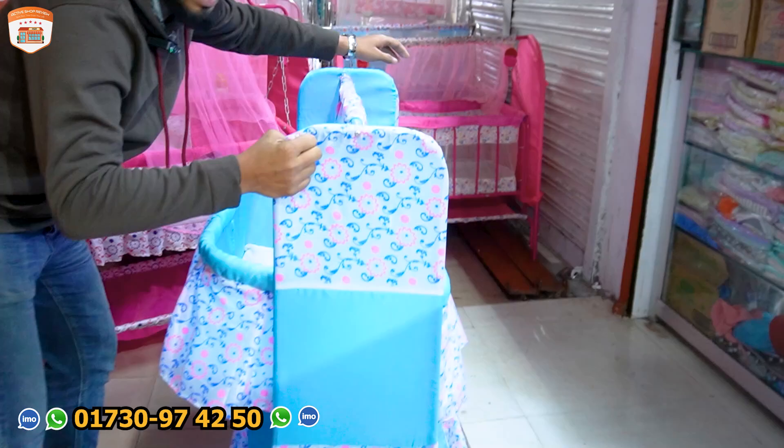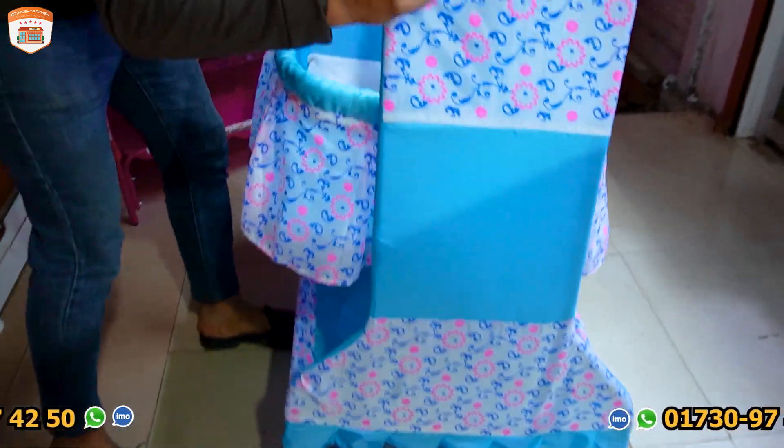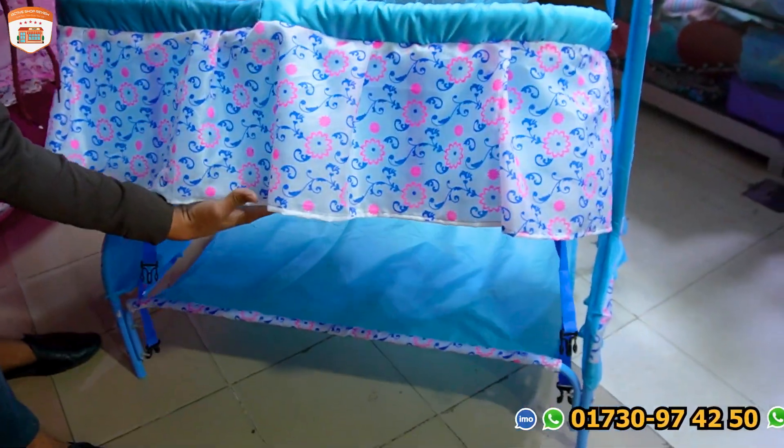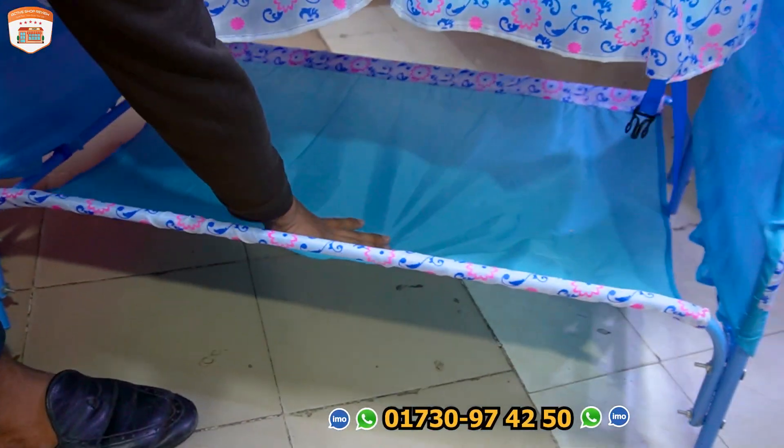I'll wrap the side, wrap the fabric and design. I'll design this same. I'll have a basket.